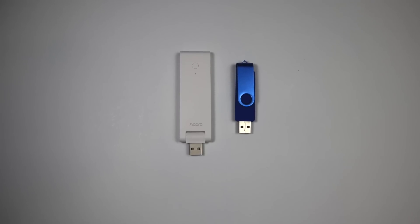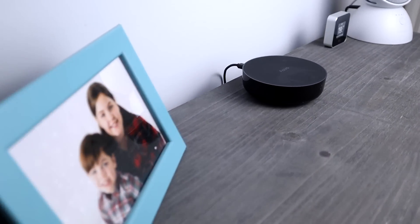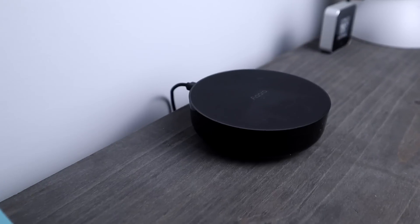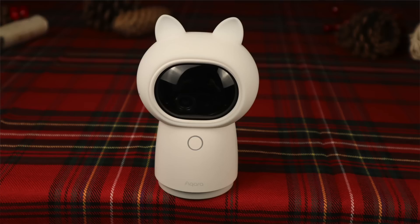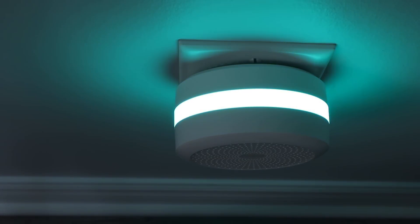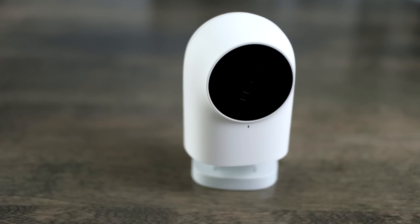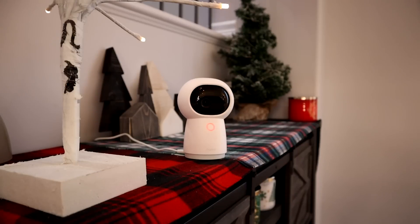Aqara devices do require a hub, but even with the added expense, you're still saving money. The E1 USB hub is only $39.99 Canadian. If you want to control remote devices like a fan, fireplace, or TV, Aqara has you covered with their M2 and G3 hub. For an alarm with motion or door/window sensors, there's the M1S hub with a built-in light and loudspeaker. Aqara also offers indoor camera hubs — the G2H and G3.